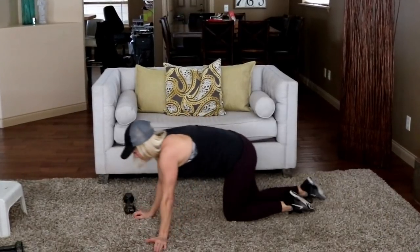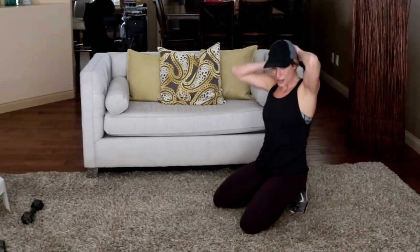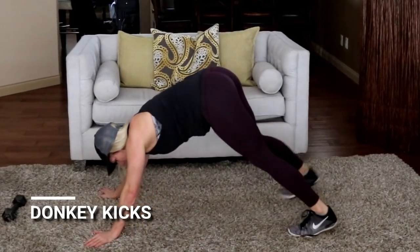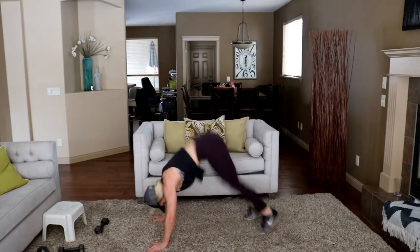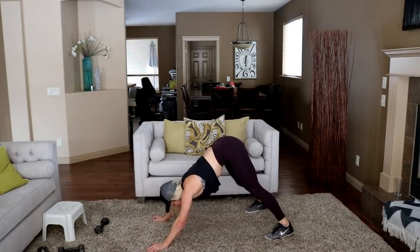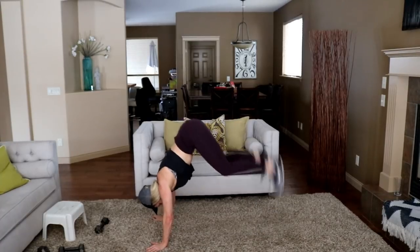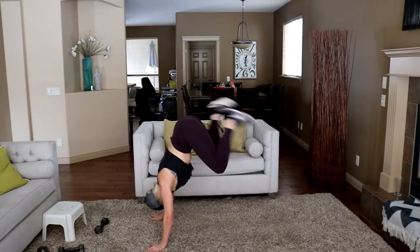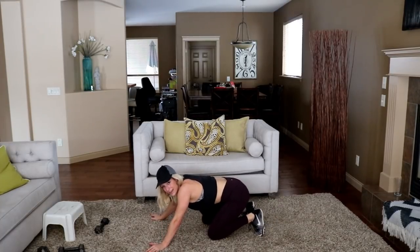Stay down here for those donkey jumps — donkey kicks, donkey hops — I don't care, call them what you want, just get those feet in the air. Modify by walking it up; otherwise we're jumping. Here we go. Shoulder. Ten seconds. That's harder than I thought or wanted it to be.